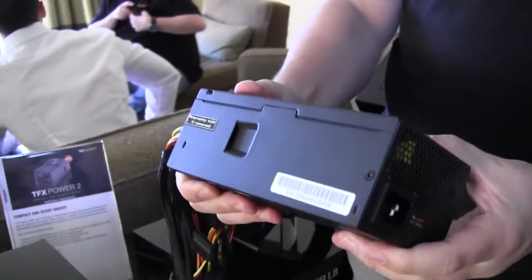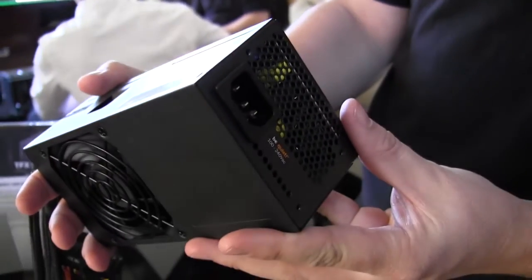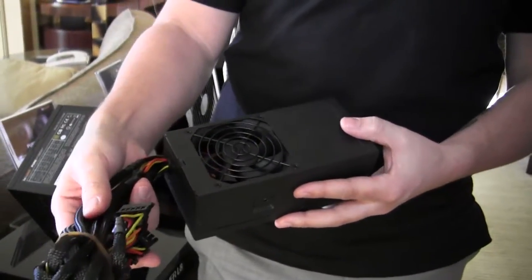Those ones are coming in 80 Plus Gold and 80 Plus Bronze, both 300 watts. And you can already run a really cool system with those.